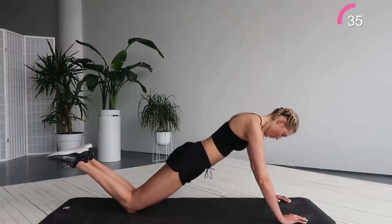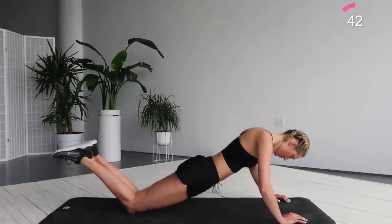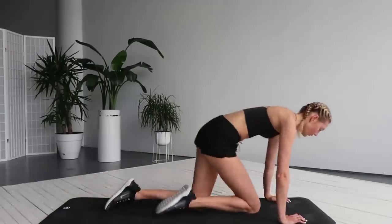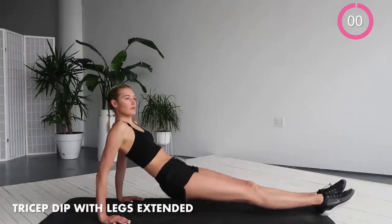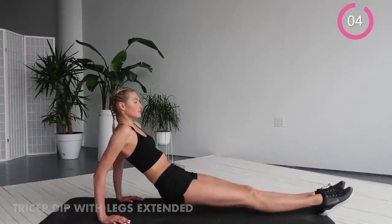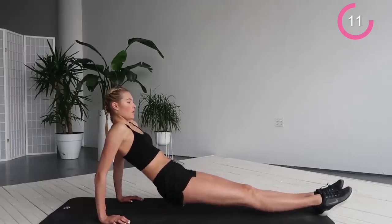After this we're going to sit down and we're going to do tricep dips with your legs extended. So go sit on your butt and lift your hips up. Really bend your arms and feel that tricep work here. And at the same time also squeeze your abs together, your butt together. So you work every muscle in your body.